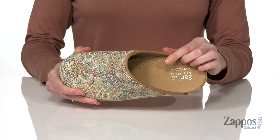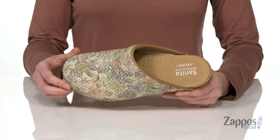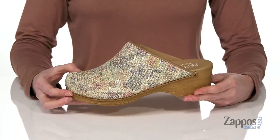You've got perforations built into that cushioned insole for breathability and comfort. The upper is textile and has this really pretty floral pattern on it with a little bit of shine that will help to brighten your day.